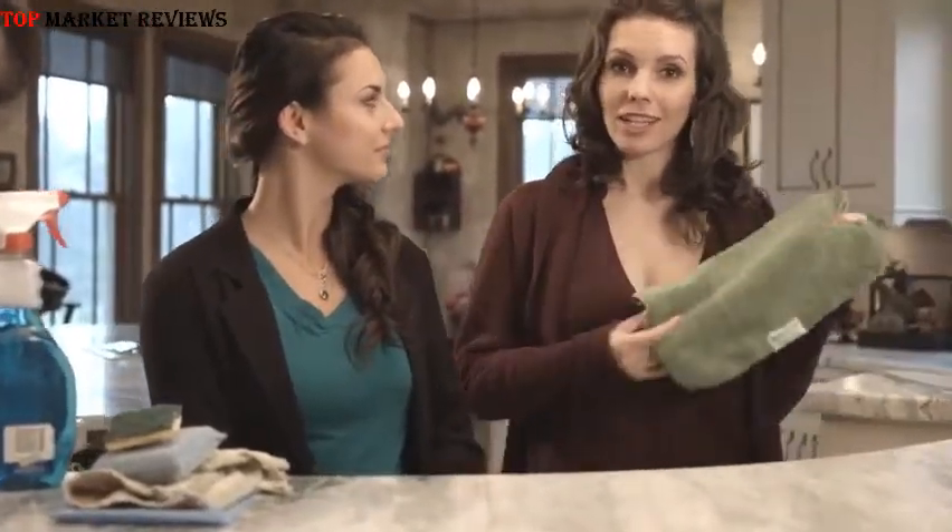Hi, welcome to Water Liberty. My name is Aga. And I'm Morgan and today we're checking out the Nano Towel.